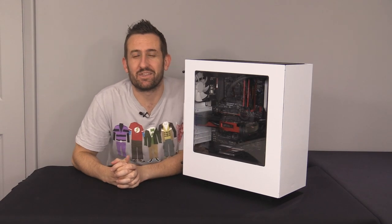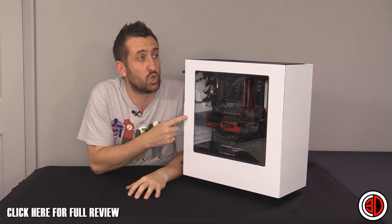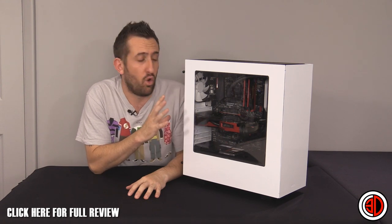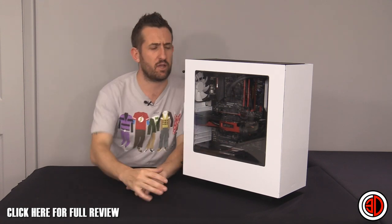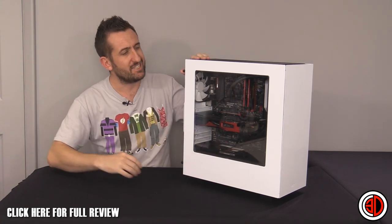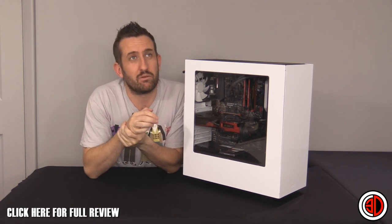Hey guys, it's Tiny Tom Logan back with another video. Today we're taking a look at the NZXT Source 340, or the S340 as I'll be calling it.